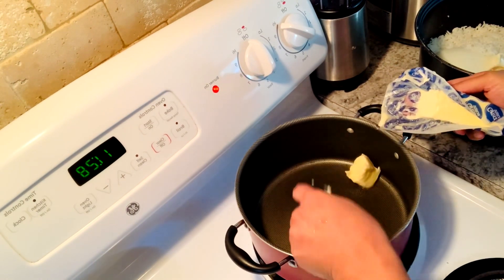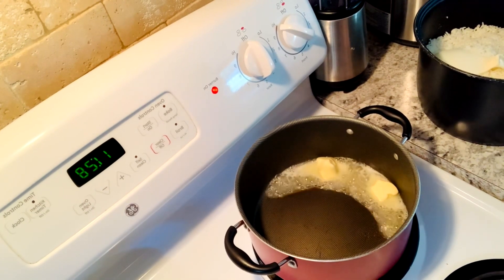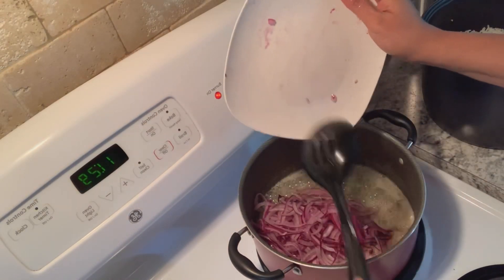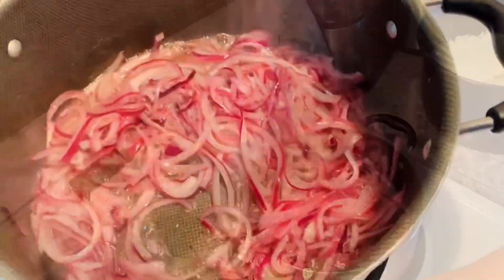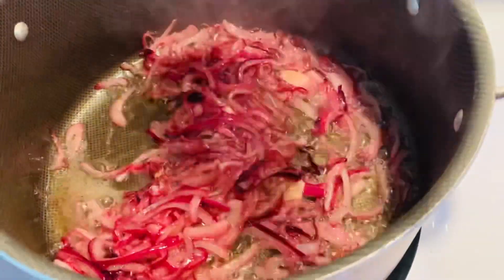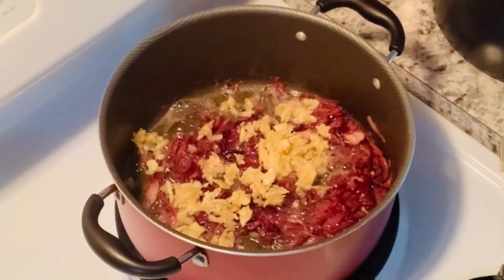Now we are going to put the water in. Now, let's put the lune in. We are going to make a difference between the two sides. I will put it in the water and in my bag. We will put it in the water. We will put the water on it.